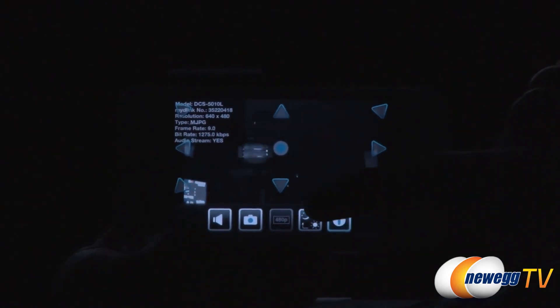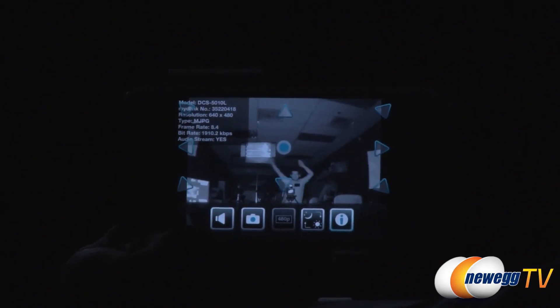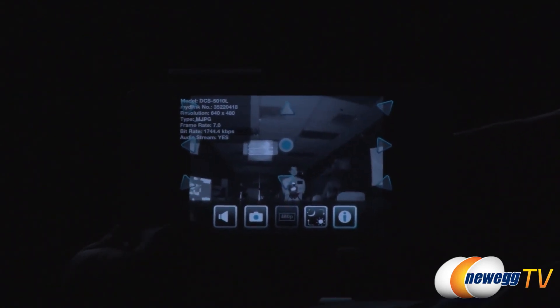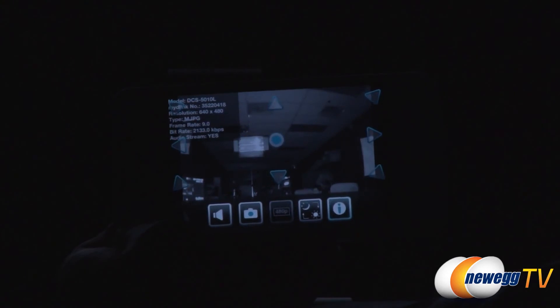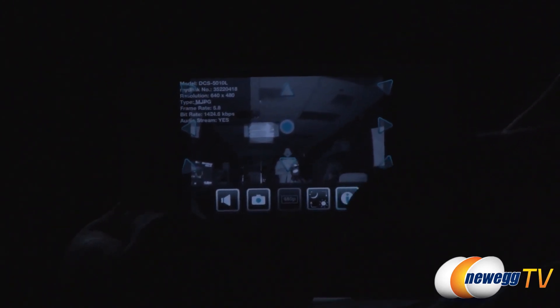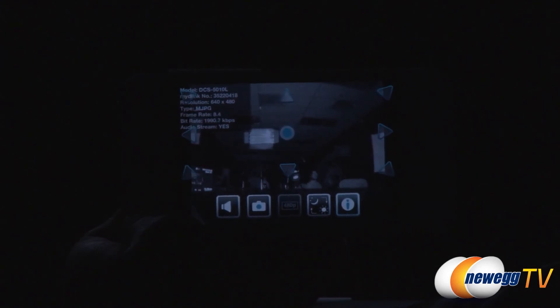Night vision mode is now enabled — you can actually see the infrared LEDs illuminated. This shows what you could see in the dark if you were watching through the camera in the studio. The night vision works well enough to make out the scene clearly even with the main lights off.